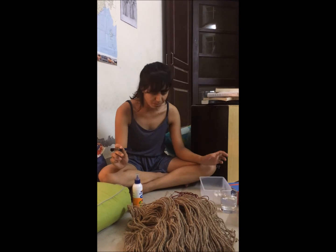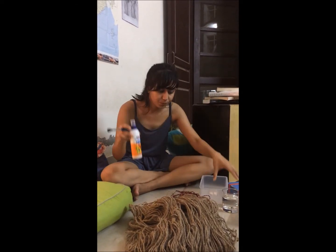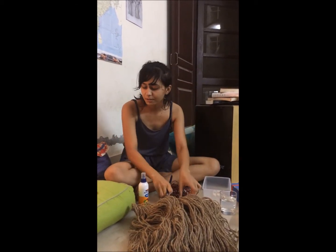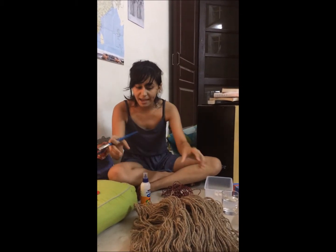These are the things we are going to need to make lampshades. We need a container, glue, water, electrical wires, balloons, and these cute little bulbs and ropes and a brush.